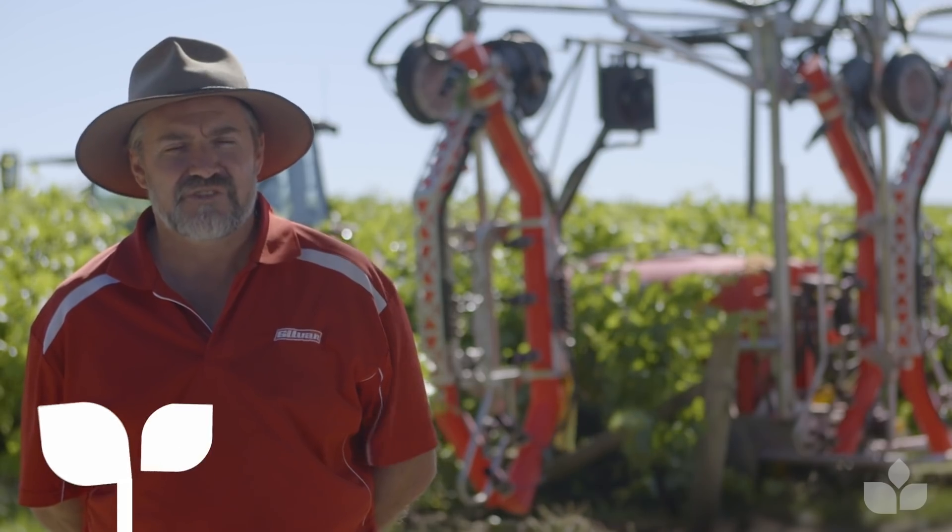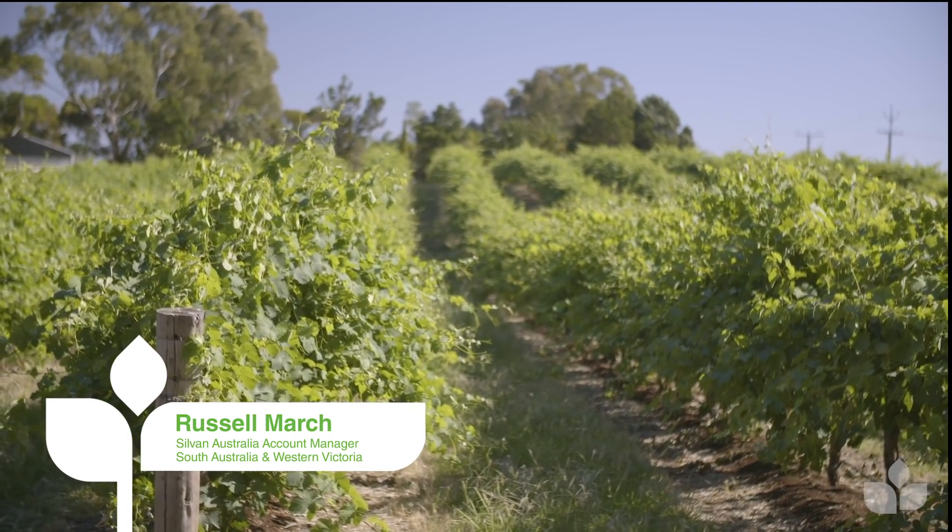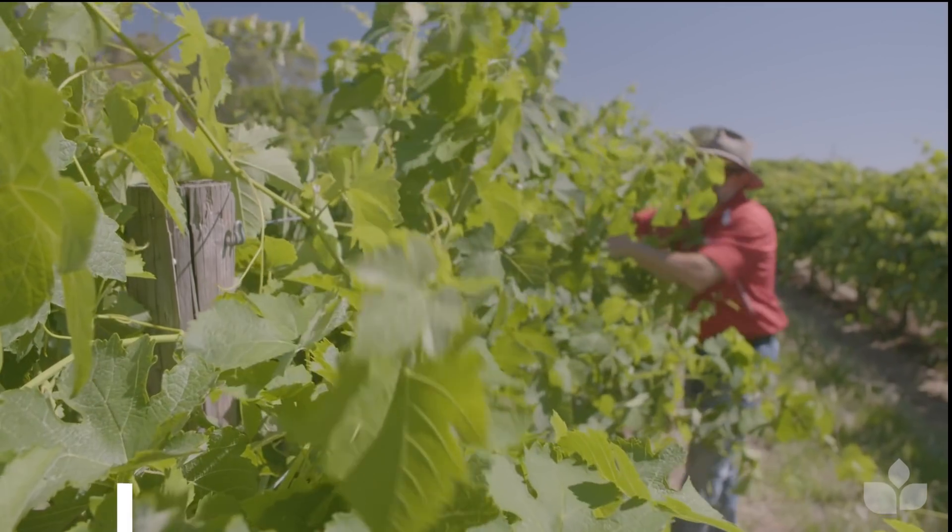Hi, I'm Russell Marge from Sylvan Australia. I'm the Account Manager for South Australia and Western Victoria in spraying machinery. As the temperatures increase into December, we've got massive canopy growth and some of the growers will be tipping.